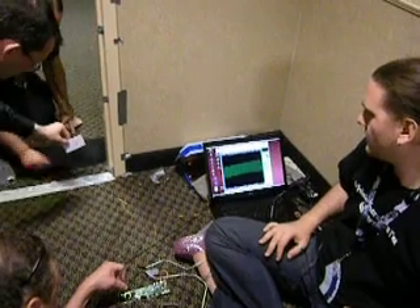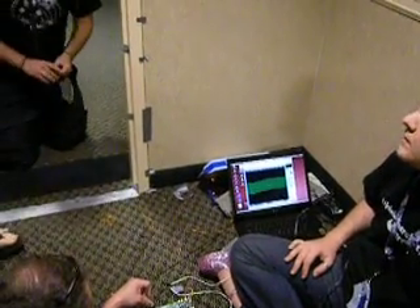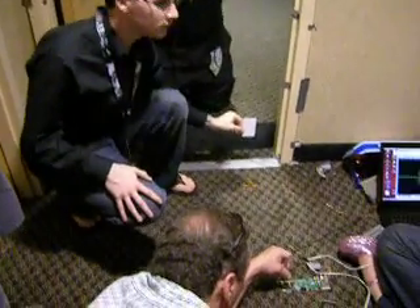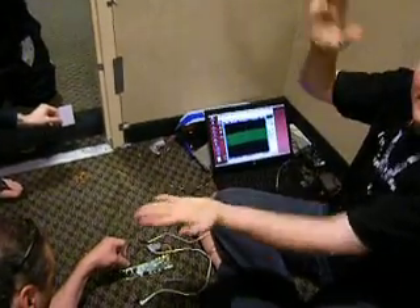Wow. Nice. Yeah, it'll close in from the corner. So Chris, why are we getting a better read down? Is this because of the entry point right there? Why are we getting better range in the corner? Because we have a wire going that way and a wire going that way. That's all it is.